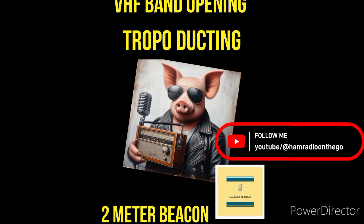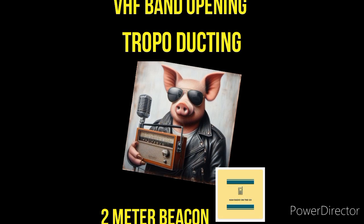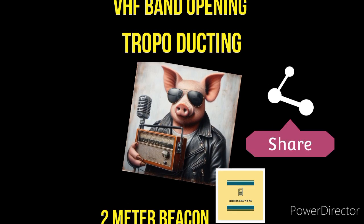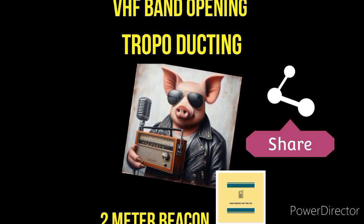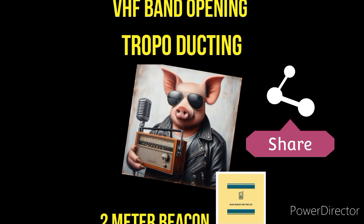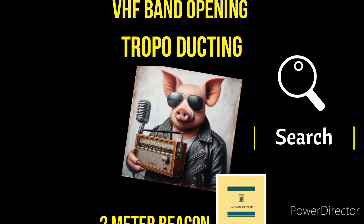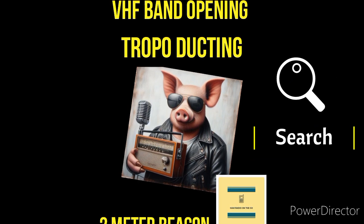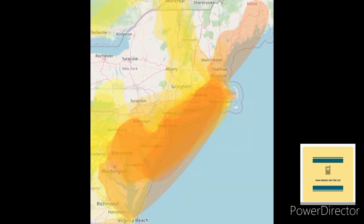VHF and UHF — 6 meters, 2 meters, 440, and all the VHF bands including 1.25 meters — will open up. And you can go from your typical 30, 40 miles line of sight to hundreds of miles. And when that happens, it's usually summertime or maybe in the fall. So it's time to get on the VHF bands. As you can see right there, there's an opening.